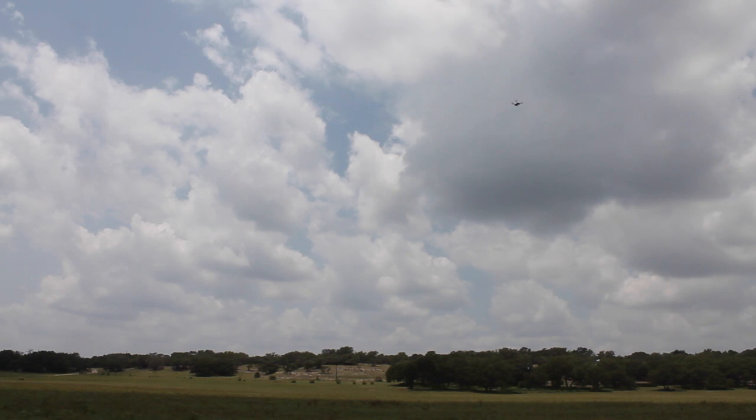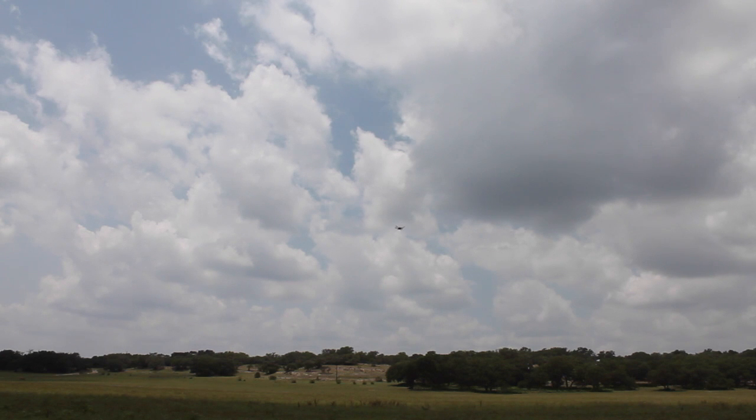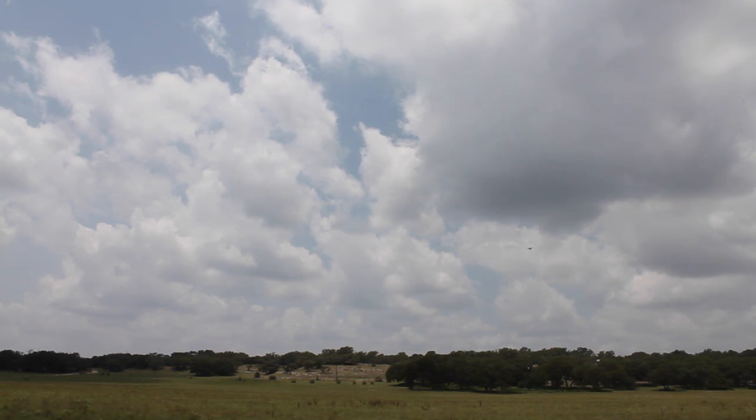I'm going to go into RTL mode and you can see it just kind of drift away. Let me try RTL again because just earlier I hit RTL and this thing took off like a rocket. Here I go with RTL mode — and now it's falling! Whoa, that was really close to the ground. I was less than a foot off the ground.